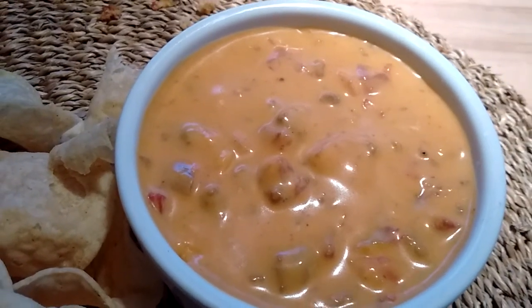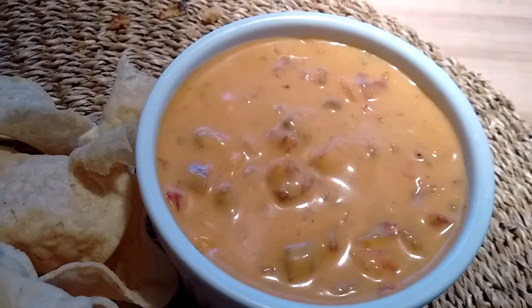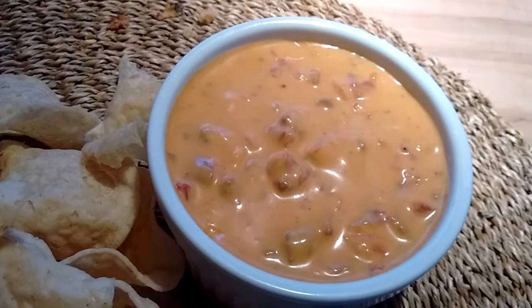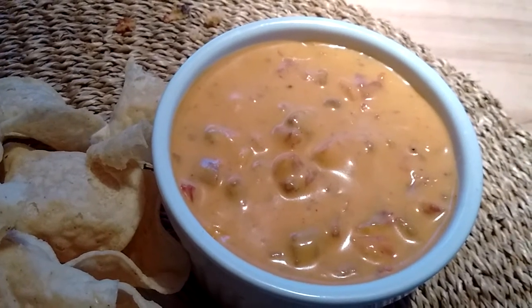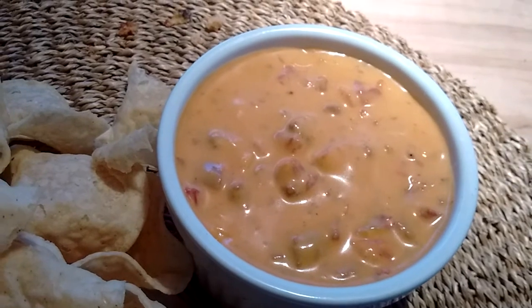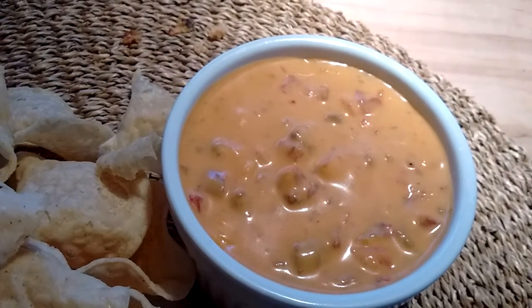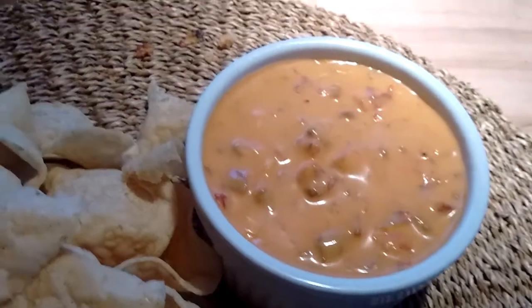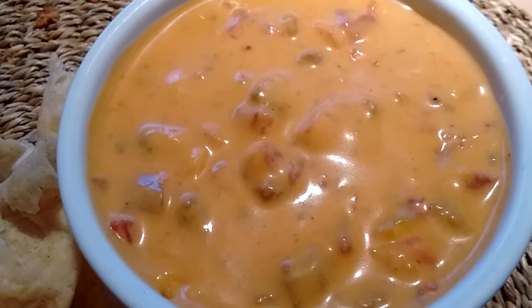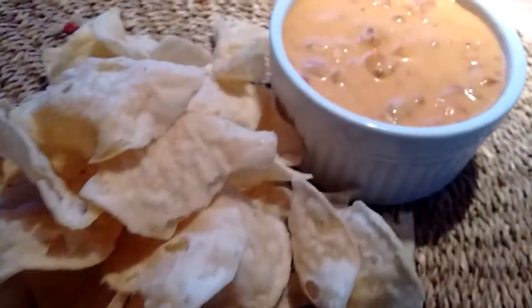Guys, I have achieved vegan junk food excellence. This is just like that cheese stuff that comes in a jar — I think it's made by Tostitos — that they sell on the chip aisle. It's good. I don't think that a meat eater would know the difference between the two. It's so yummy.